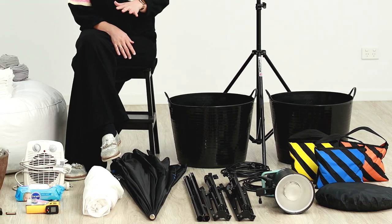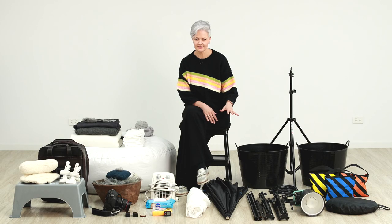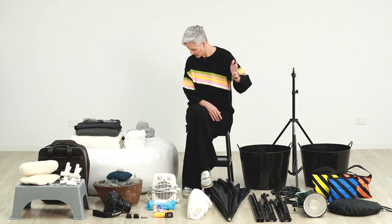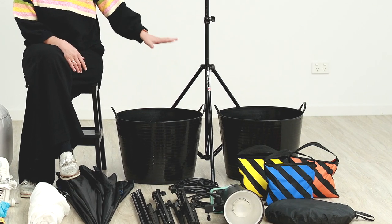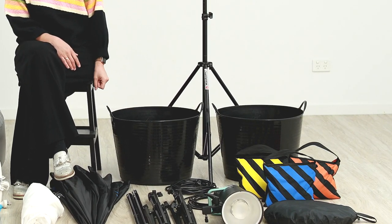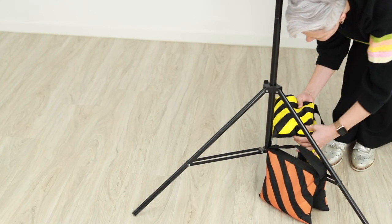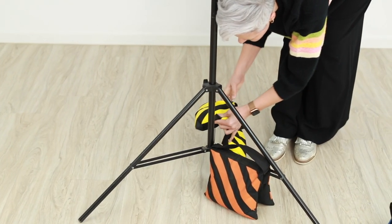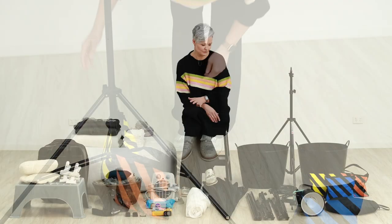I'm going to go through all of my pieces of equipment that I would take with me. Now you won't need all of these, but a lot of them are going to make your job a lot easier. Let's start with obviously containers. If you are traveling to someone else's home, you're going to need something sturdy that you can put all of your equipment into. I've got sandbags. These are fantastic for keeping your lighting stand and your backdrop stand nice and safe and secure so it doesn't move.